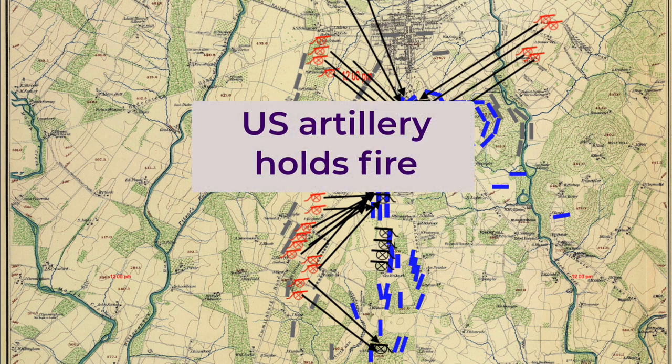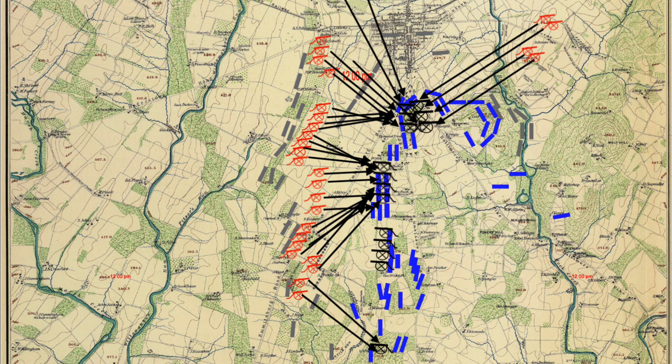When the Confederate guns opened up, General Hunt had the U.S. artillery postpone opening fire by about 15 to 20 minutes, then fire slowly, not wasting ammunition, and firing only against those batteries most destructive to the Union side. All U.S. commanders expected an infantry attack, and General Hunt's priority was to defeat that attack, so he wanted to save ammunition for use later on. Hunt preached saving long-range ammunition—solid shell and case shot—for use against infantry at the start of the advance, then using canister to finish off at close range.